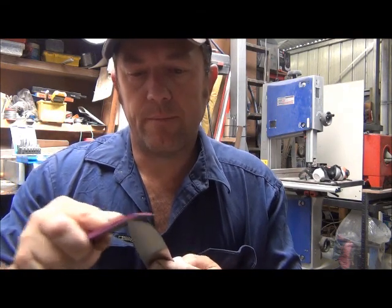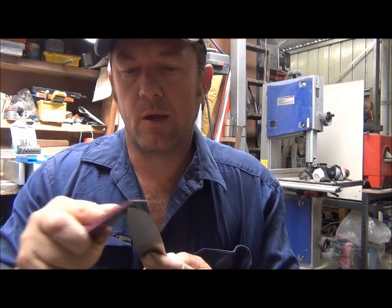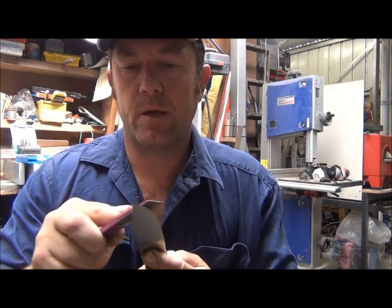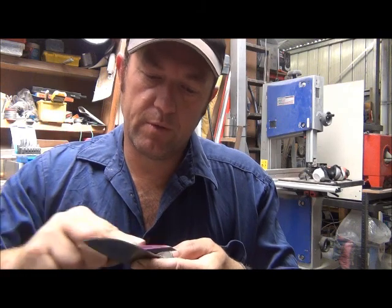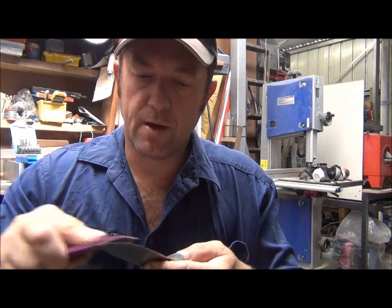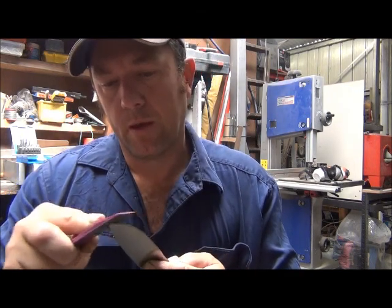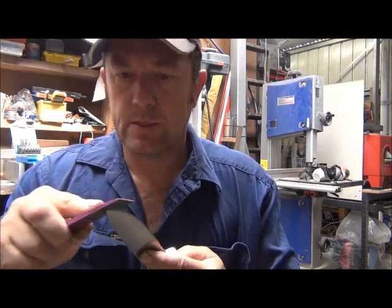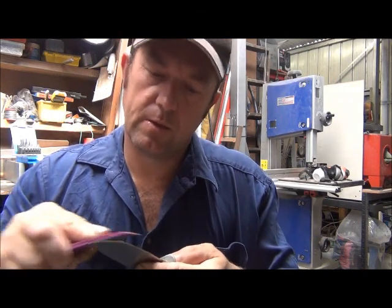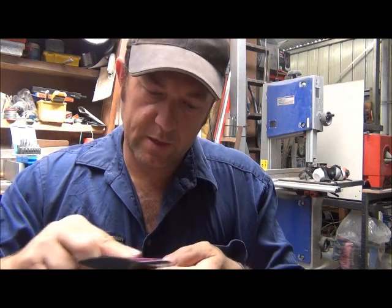It's no big secret and it's not a difficult thing to do. You can go to the two dollar shop or equivalent and buy yourself a cheap knife to practice on if you don't want to do this on your favourite hunting knife yet, and give it a go.